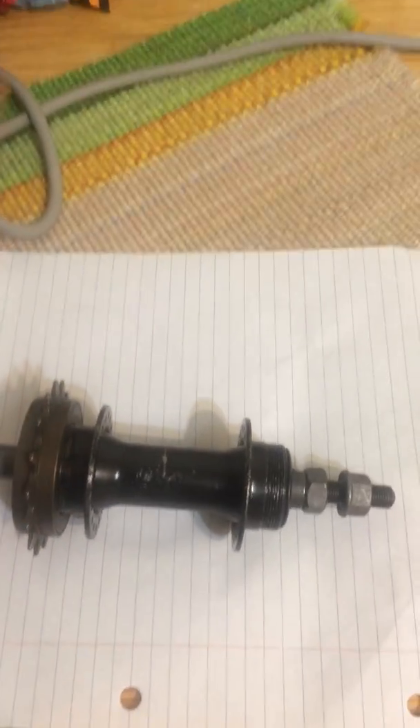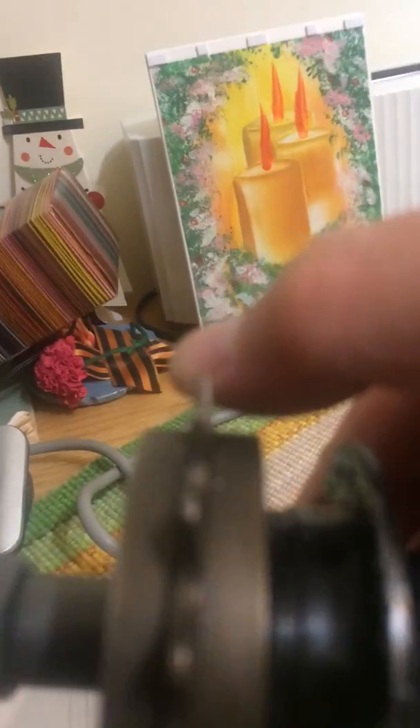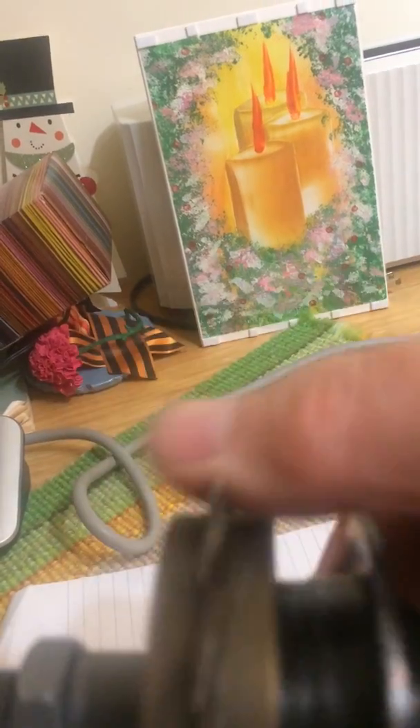When you put the freewheel on the left hand side of the axle hub, it will be necessary for you to rotate the freewheel such that it locks in this direction. As you can see, if you just thread it on normally, it doesn't lock.